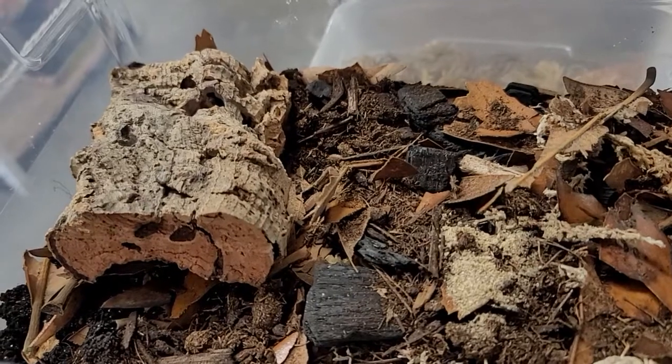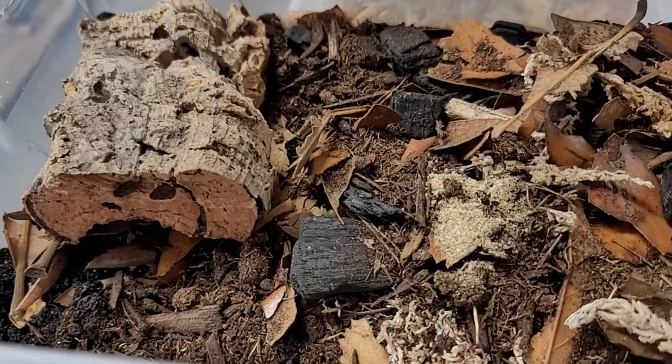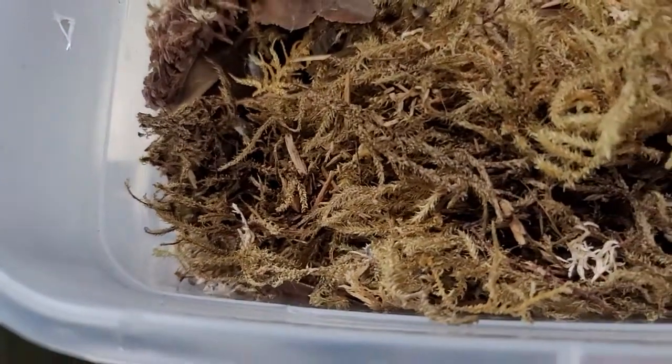Are these bugs super delicate? Not so much — they're pretty hardy. A lot of people compare them to the roly-polys you see outside. They're pretty similar, same family. But these guys in themselves are super hardy — in other words, it's pretty hard to kill them.